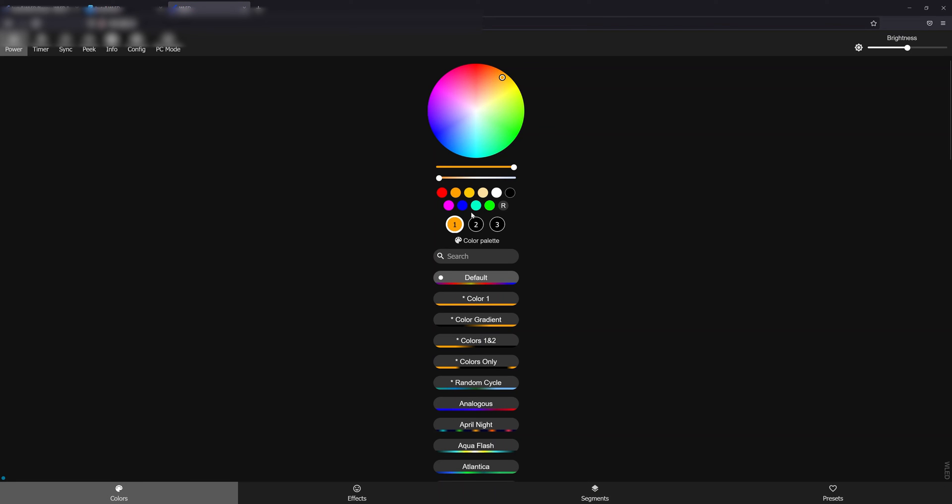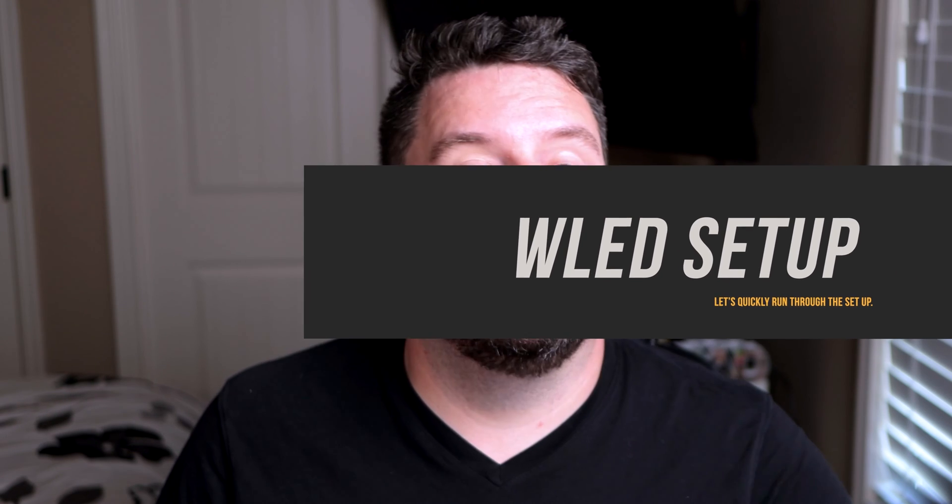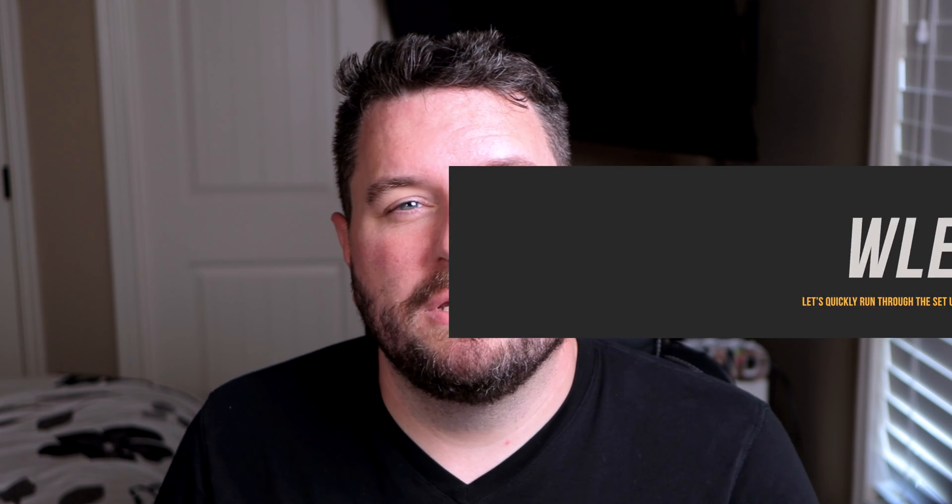Putting that IP address in — we now have a fully functional WLED chip. Let's go ahead and work on connecting the lights, testing them, and configuring WLED. Now that we have all the hardware set up, let's dive into WLED and look at some settings and how to configure the different LED outputs.